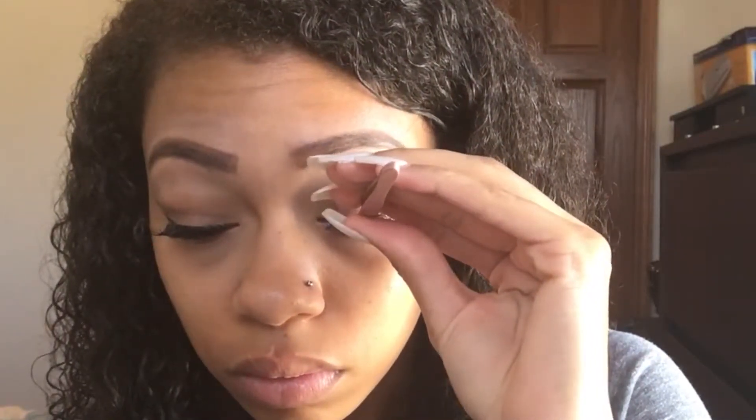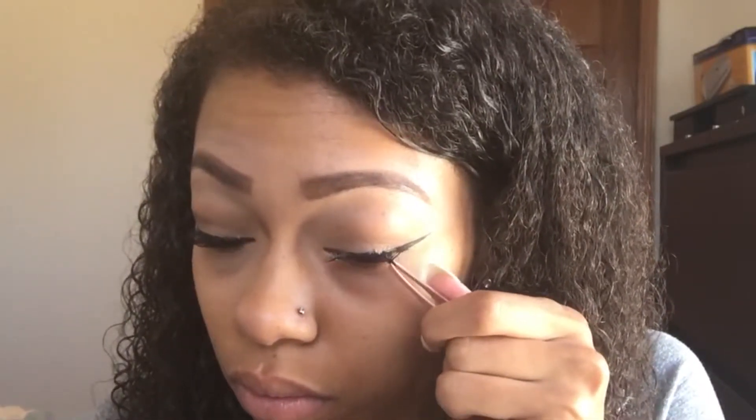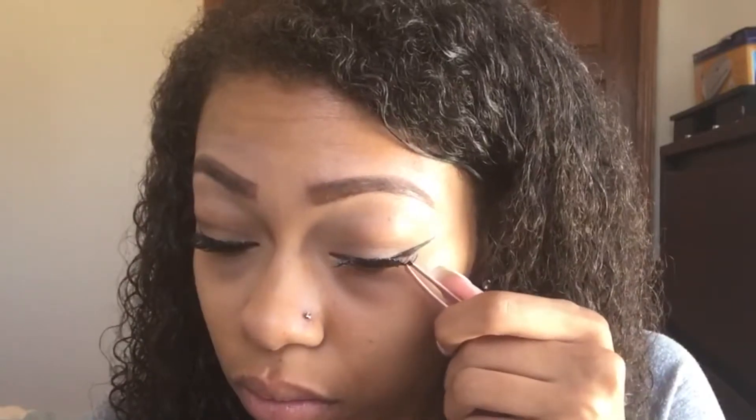I want to place the lash as close as I can to my lash line — I don't want it on my eye itself. Then I'm just going to take the tweezers and tuck the inner corner or the outer corner in. Sometimes it's hard to get it to sit, but just situate your tweezers in a way where you can get it in.